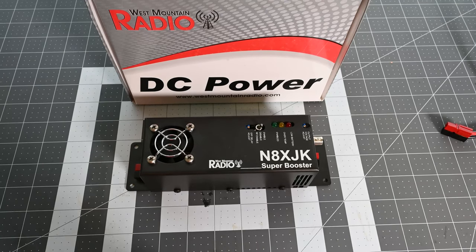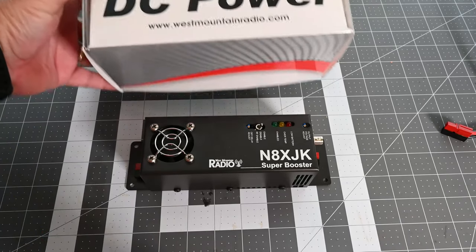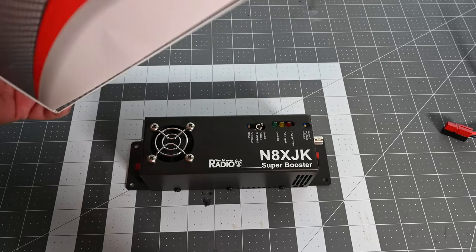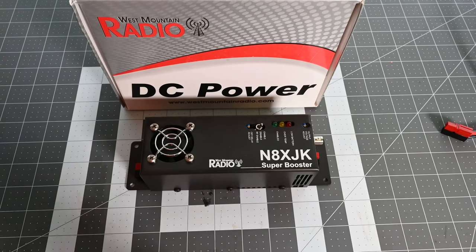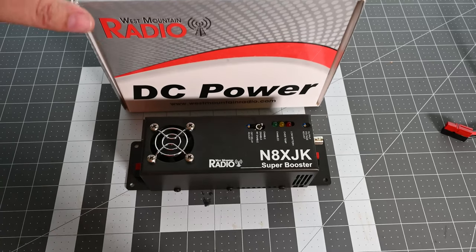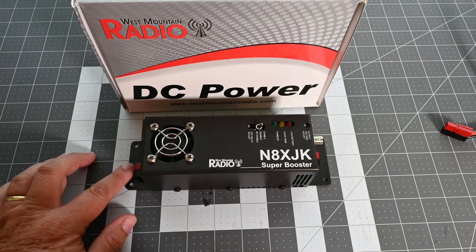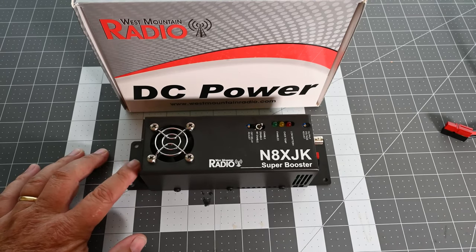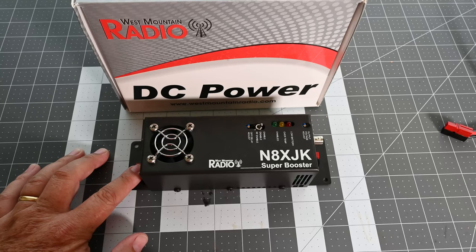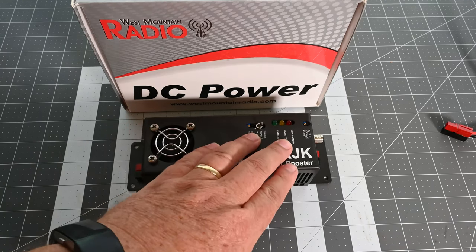It's a new product from West Mountain Radio that they had out this year — it was on backorder for a while, but I found they got it in this week. It comes in a box with the directions on it. Basically all it does is take an input voltage anywhere between 9 and 13 volts and boost it up to 13 volts.